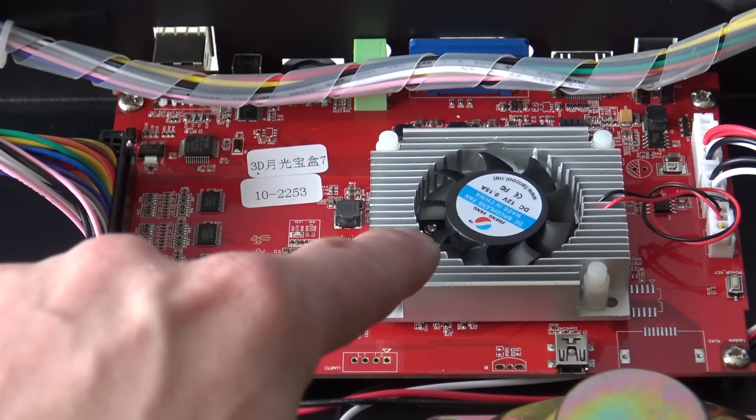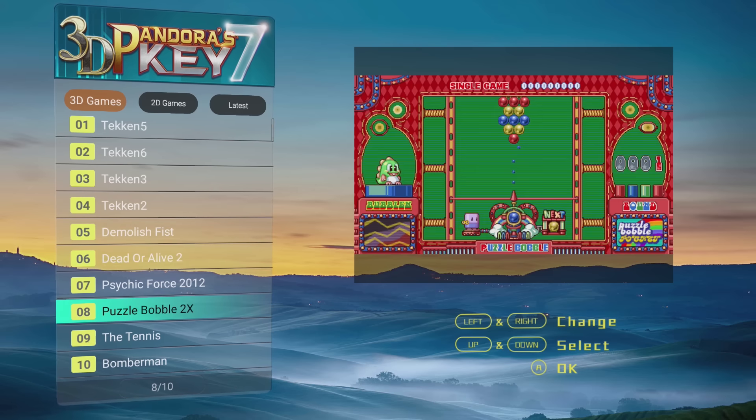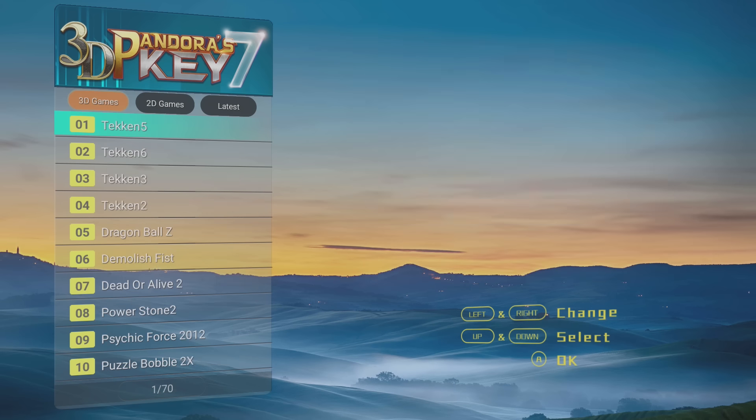Also, the fan is totally different. Let's do a quick comparison with the 3D games. Looking at the live games and that kind of games — yes, this version has most of the same games. The 10 3D games are exactly the same, so there is no difference there.